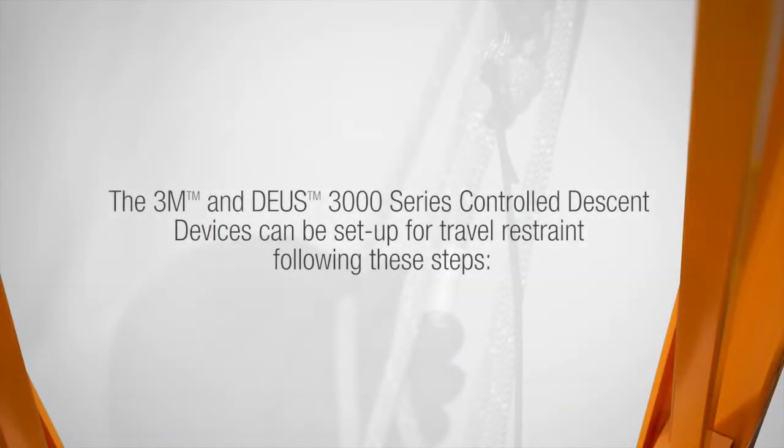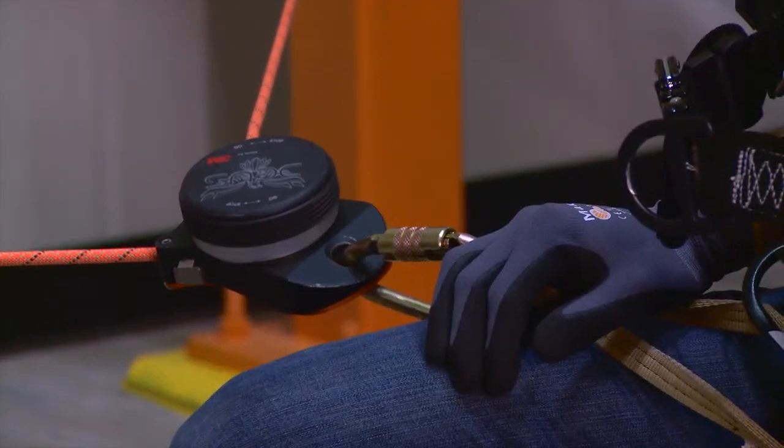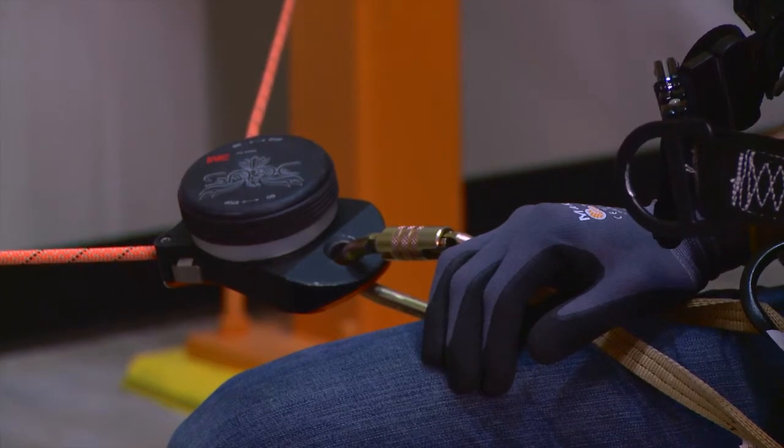The 3M Deas 3000 series controlled descent device can be set up for travel restraint following these steps. First, secure the 3M Deas 3000 series controlled descent device to the harness.